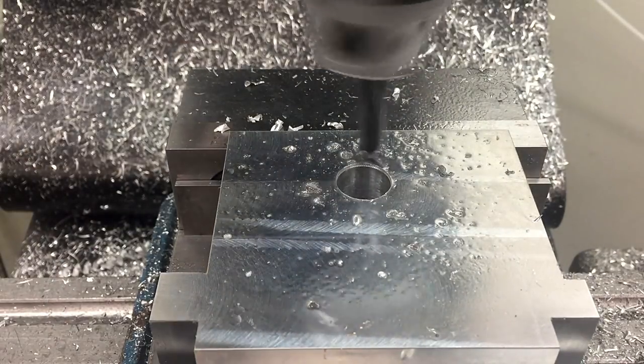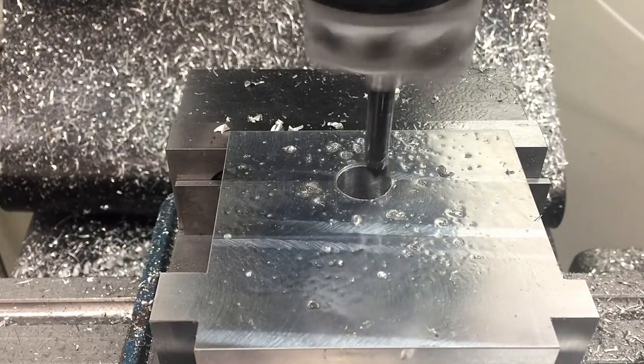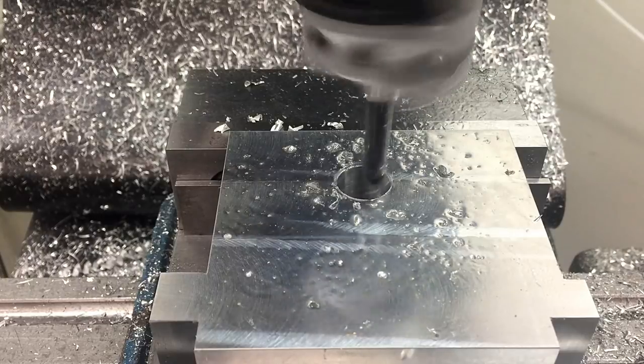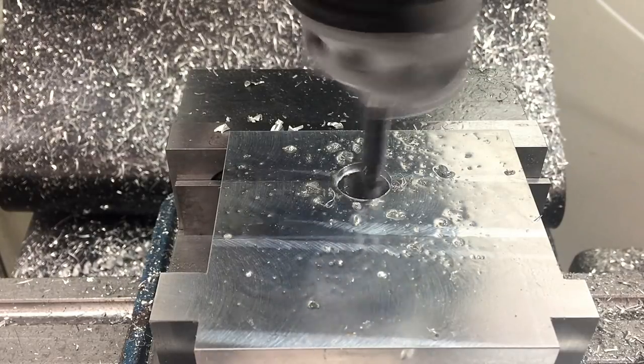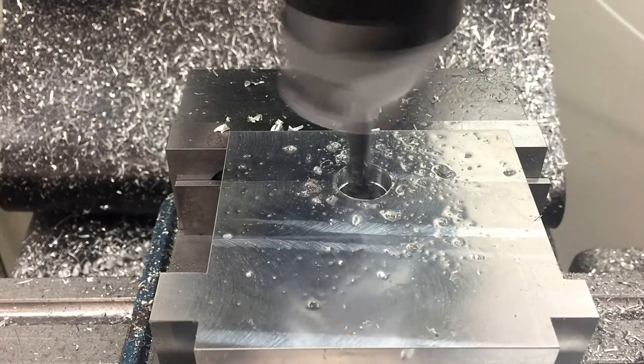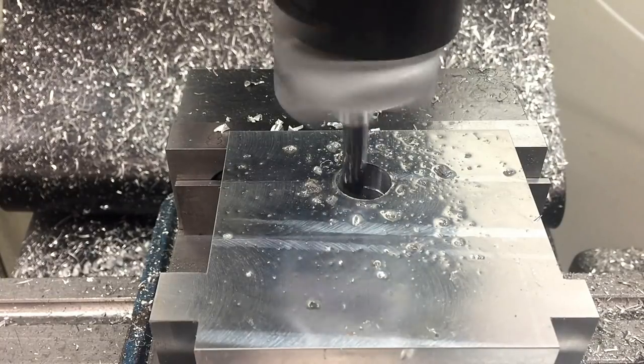I typically go to fairly extreme lengths to avoid having to use a boring head, but there are some situations where you can't really get away from it. I just happen to not have the right size drill, so I had to use a boring head here. I actually goofed a bit and made the diameter a little too large, but it's actually just a clearance hole so it doesn't really affect the function of the part.